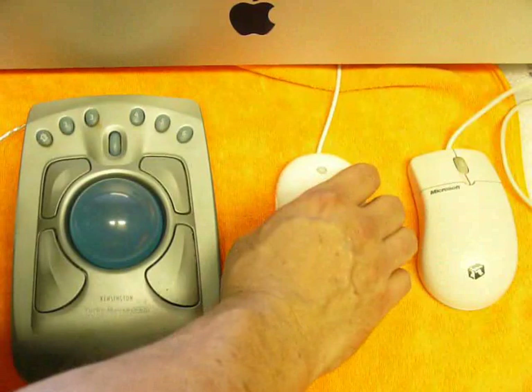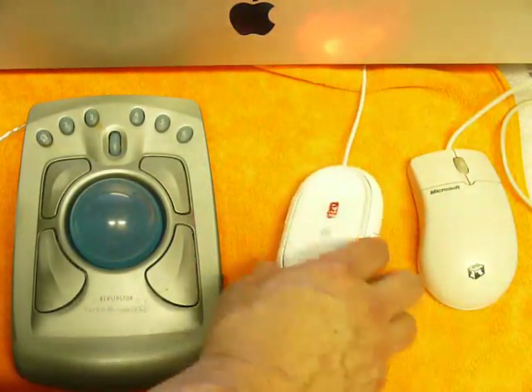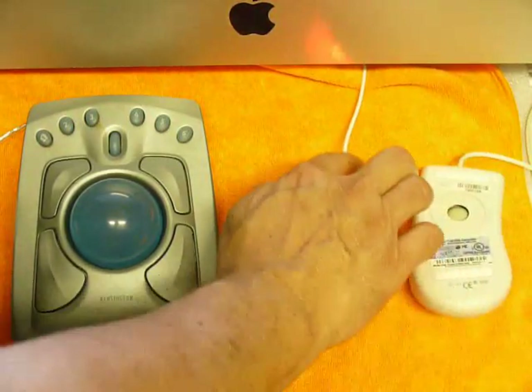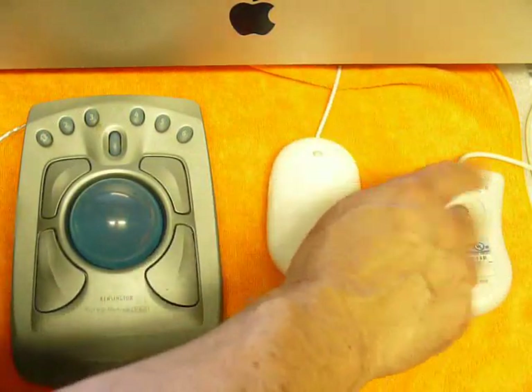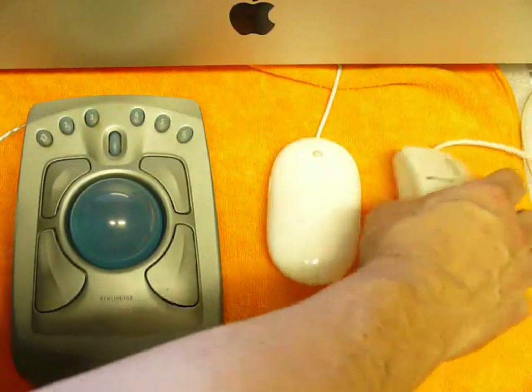Then we've got the optical mouse — we'll talk about how to clean it later. But it has one of the same common problems that both of these have, which is that the gliding surfaces get dirty. We'll talk about how to clean those up, and also how to clean up the internal parts on a standard mouse if they're not too badly dirtied up.